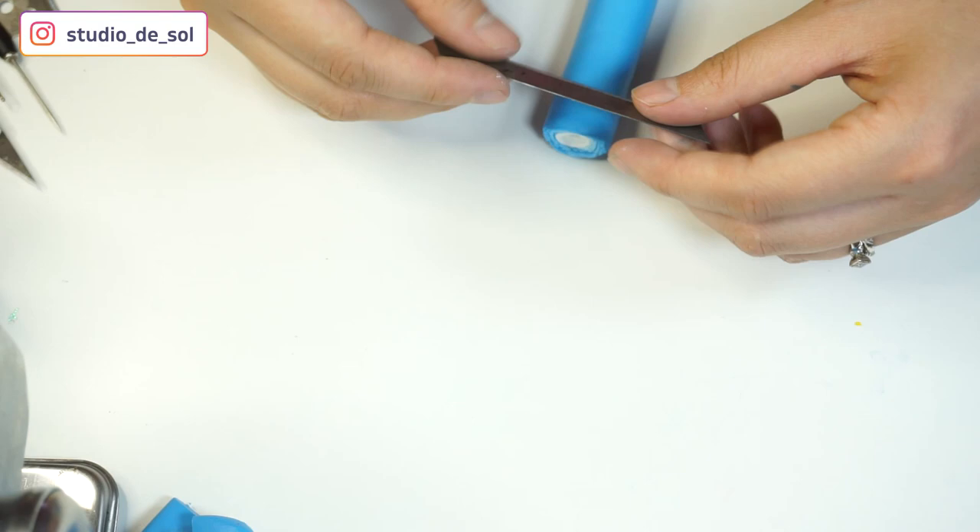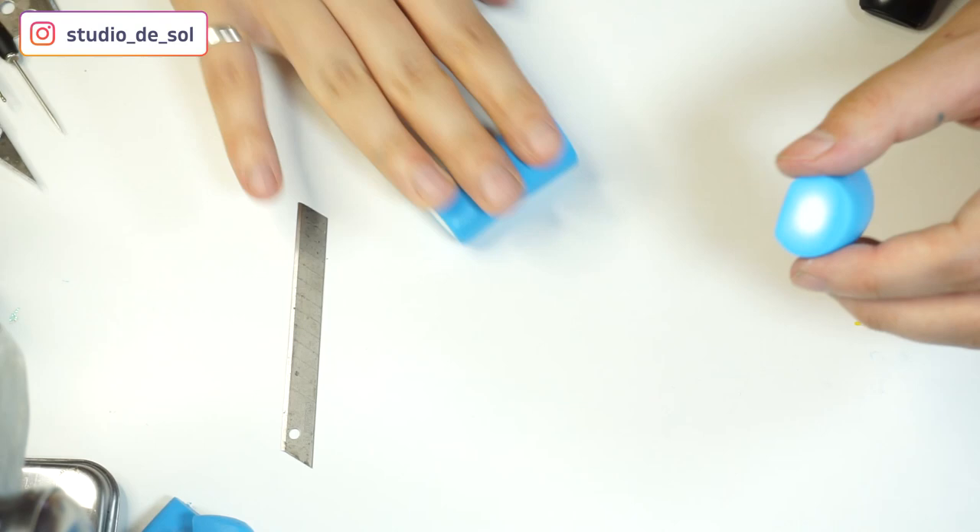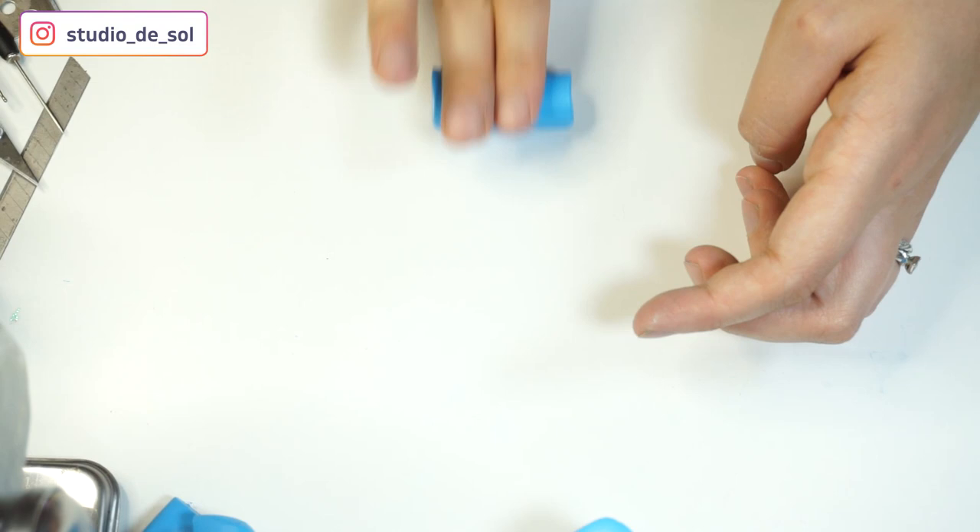Then I'm shrinking it a little bit. I also have a draft on paper that I'm going to be using to compare the size and check if I'm going according to the pattern. From the same cane I used for the center of the flower, I'm also going to be doing the top of the flower — I just made it into two smaller canes.